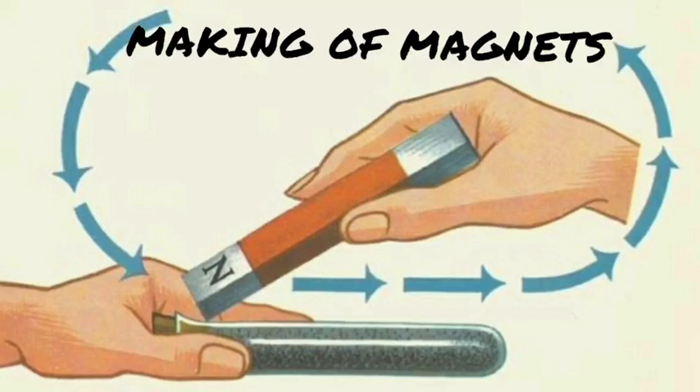Good morning, my dear children. Hope all of you are fine. Today we are going to study about how to make magnets. The topic is making of magnets and we will learn about how to make a magnet. Today we are going to be discussing the most convenient method to make a magnet.